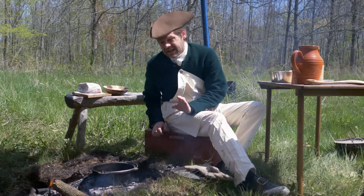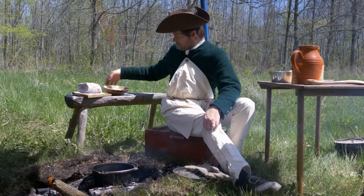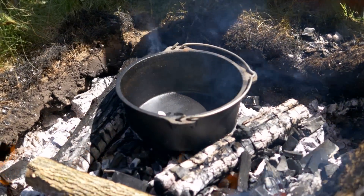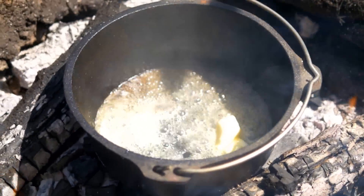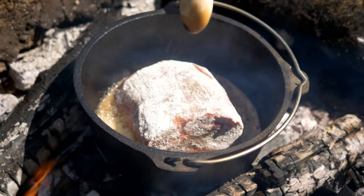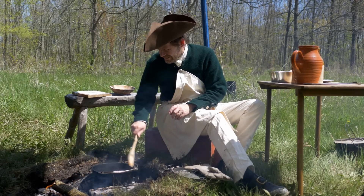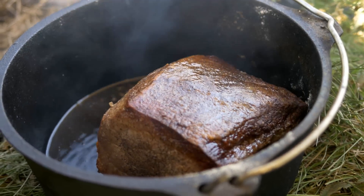Let's get this pan nice and hot to brown the roast — it's probably already up to temperature. Let's toss in some butter. It's hot. And here goes the meat. You want to simmer this until it's nicely browned on all sides.